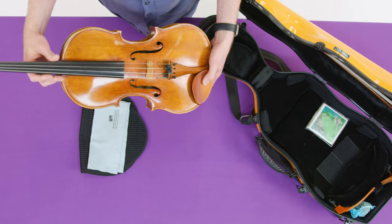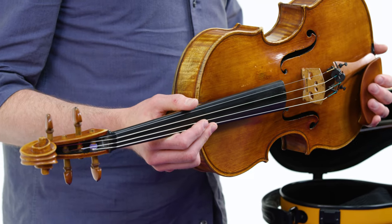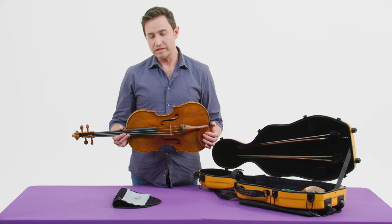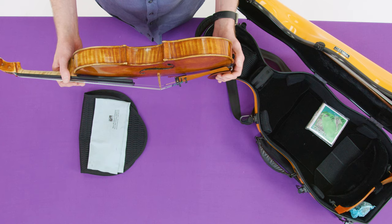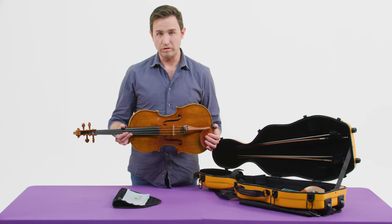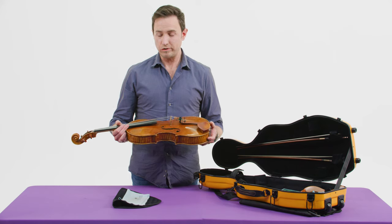The thing that's kind of cool about violas is there's no full-size viola. A violin can have a 4/4 full-size, or a cello can have a 4/4 full-size, but violas come in all different sizes — usually somewhere between 14 inches and up to 17, 17 and a half inches, which is huge for a viola. But this one is about 16 and three quarters. It's a big viola, but it's not too big.